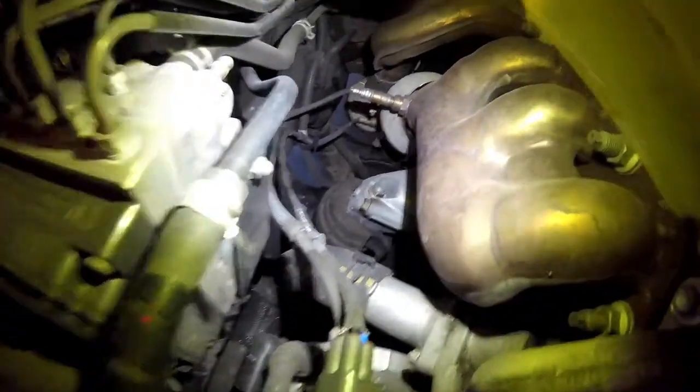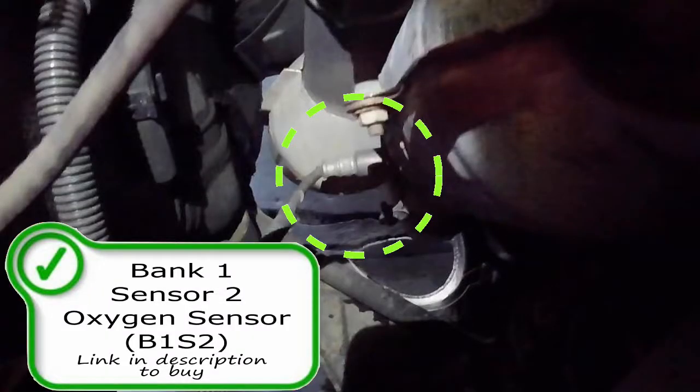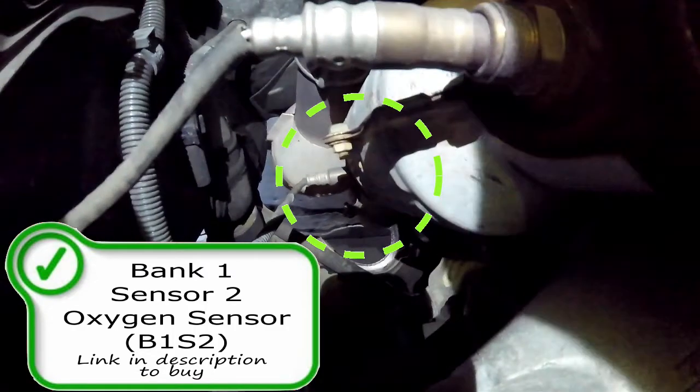That oxygen sensor does not look too hard to replace. Moving on, we're going to look down the exhaust stream just past the catalytic converter, and you're going to find another oxygen sensor right here — your bank one sensor two oxygen sensor or air fuel ratio sensor. If you need one, make sure you look for a link in the description below to purchase.